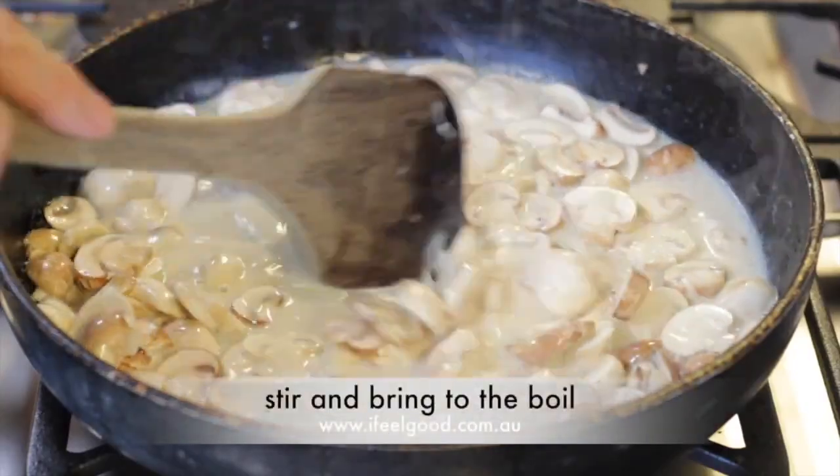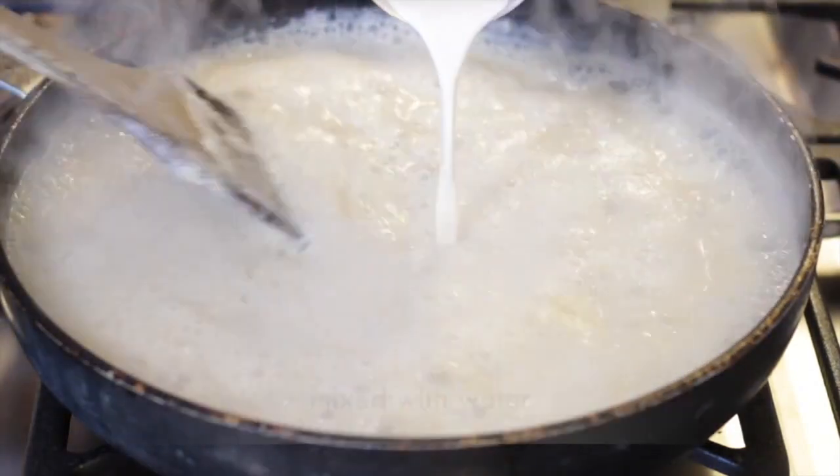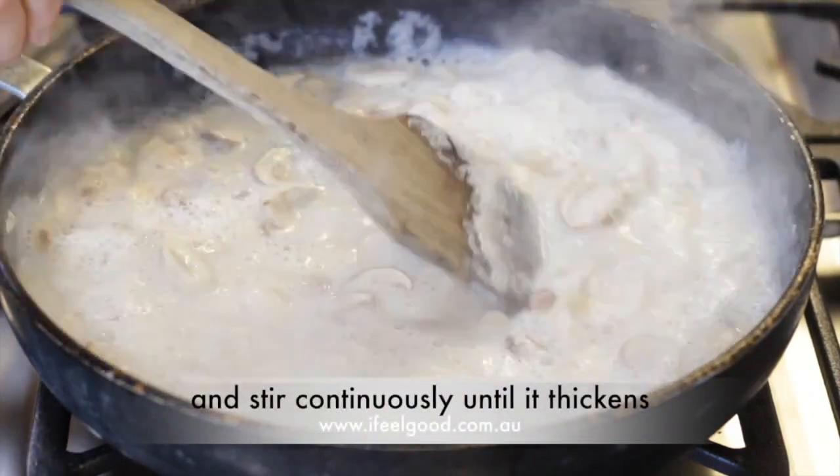Stir and bring to the boil. When boiling, add two tablespoons of cornflour mixed with water and stir continuously until it thickens.